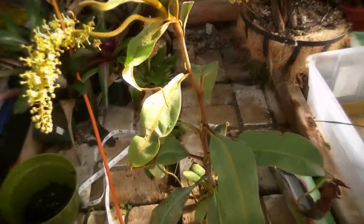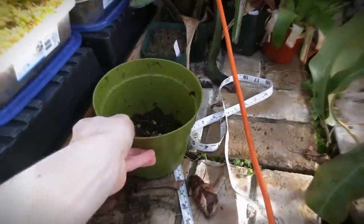Here's the entire plant. I am going to move it into this pot, hopefully.